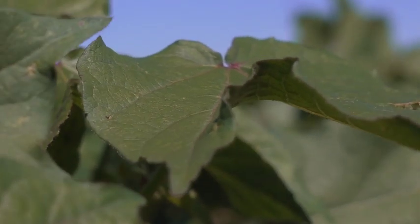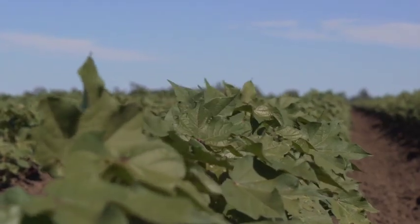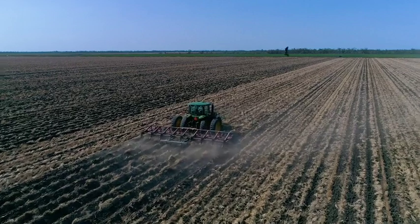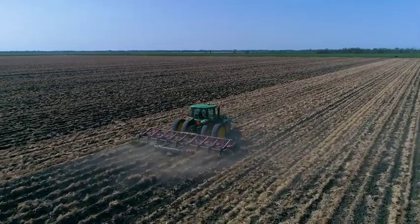One of the interesting things about cotton as a crop is it's not a particularly competitive crop early on, so to take the pressure off the early phase we need very clean fields going in. One of the ways we can do that is stopping weeds in the previous season and during the fallow from setting seed. If we can do that for two or even three seasons, you'll find that those weed numbers are now at a much lower, manageable level.